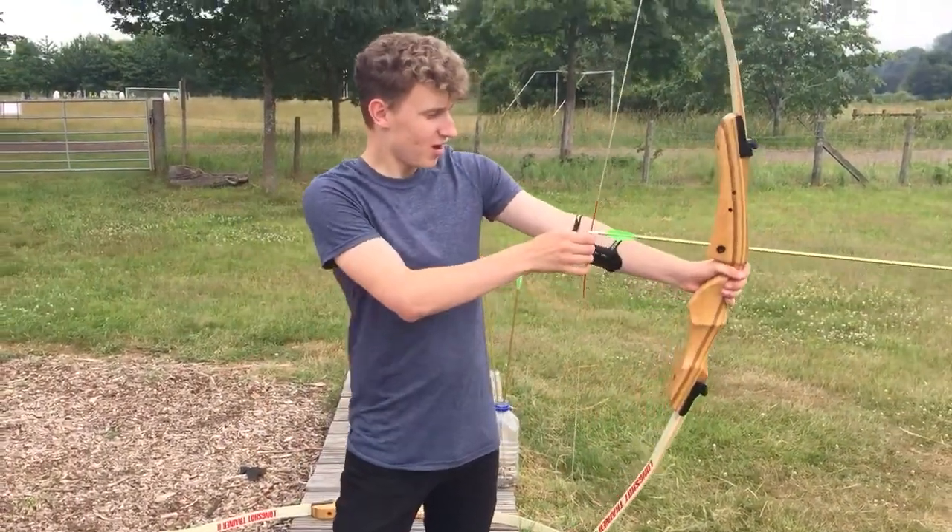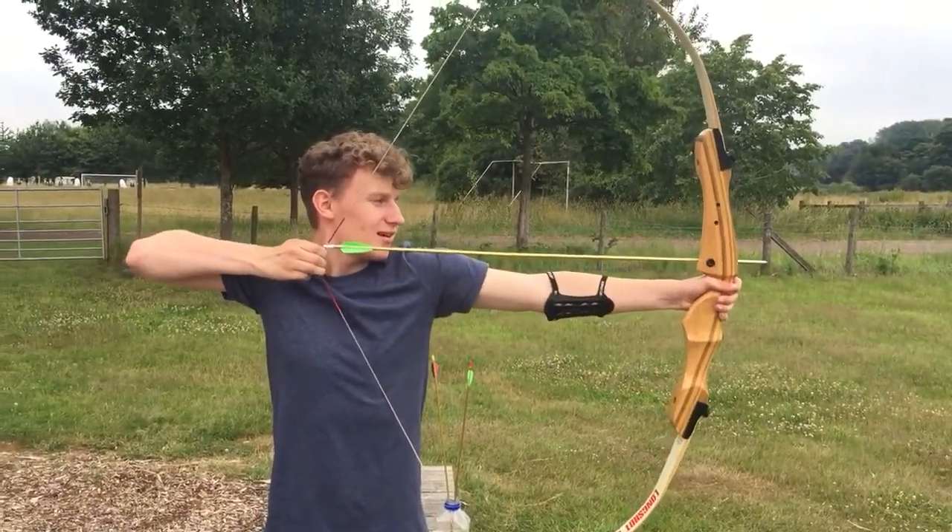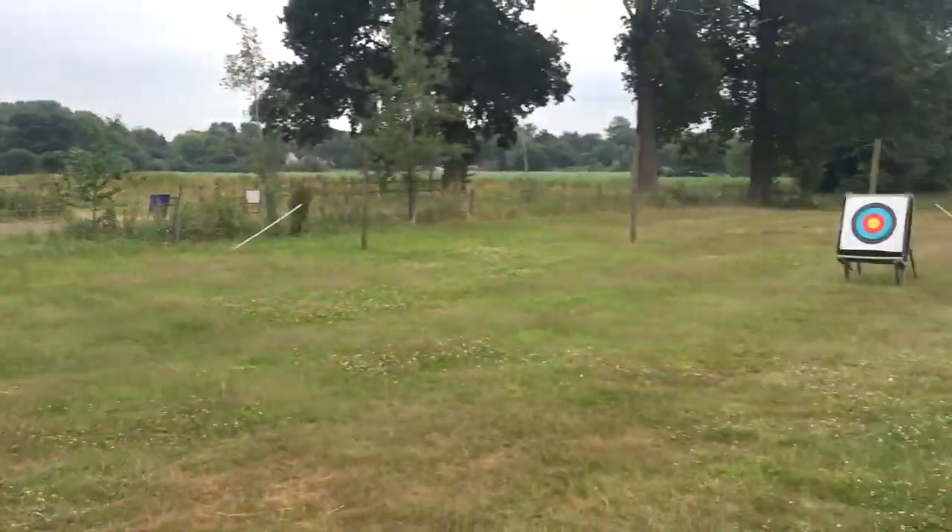For anyone new: arm straight, three fingers underneath the arrow, pull it back up to your chin, and fire.